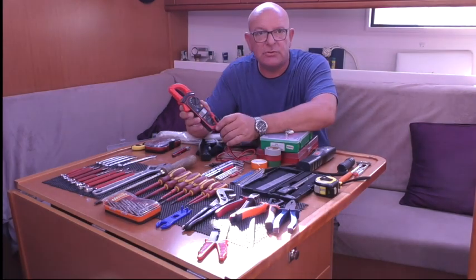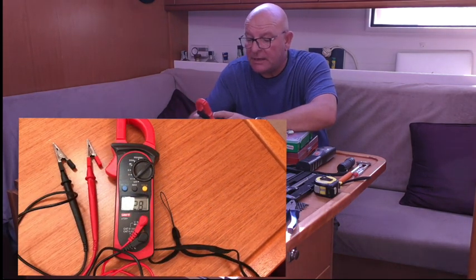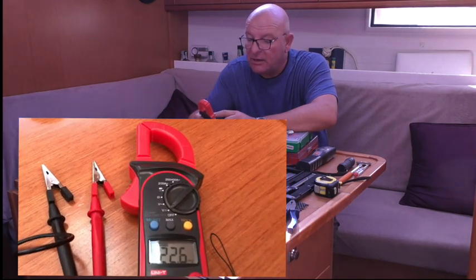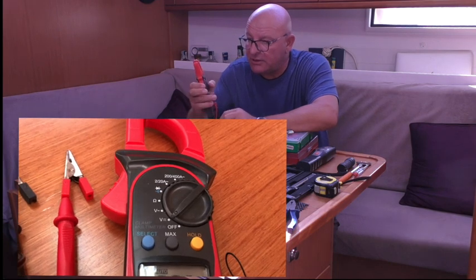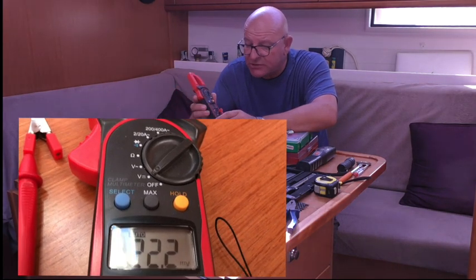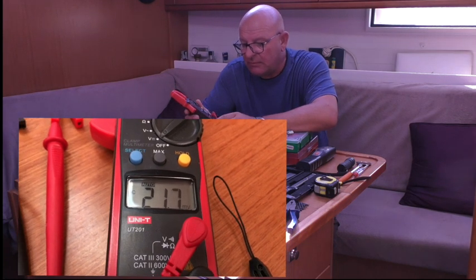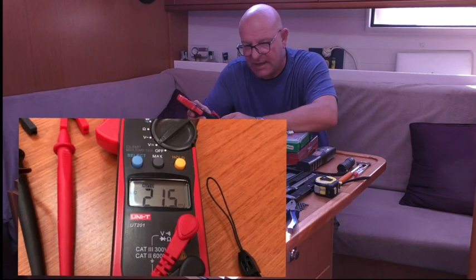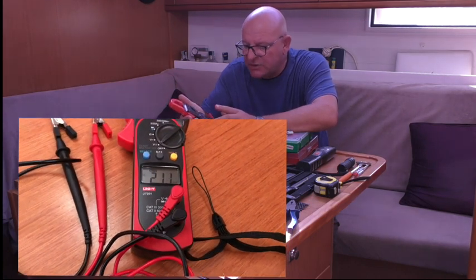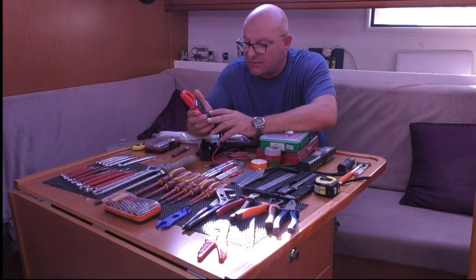This is an automatic digital multimeter. It measures AC voltage, DC voltage, ohms, and has a continuity tester with a bleeper. It will measure AC amps up to 400 amps using the clamp meter - this does not measure DC amps. The type that measure DC amps are about three times the price. I have another multimeter which will measure DC amps if I need to, but it's very rare. This one, being automatic, was about 25 US dollars.